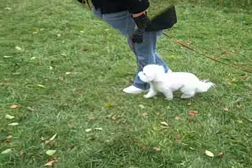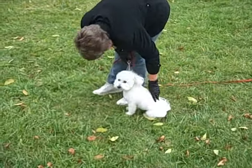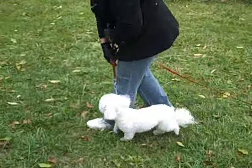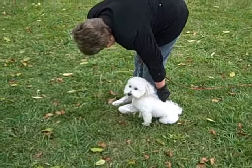She keeps steady pressure upwards without jerking the dog, and her left hand smoothly presses Tate's rump to the ground. Tate and Deb demonstrate this several times before we move on.